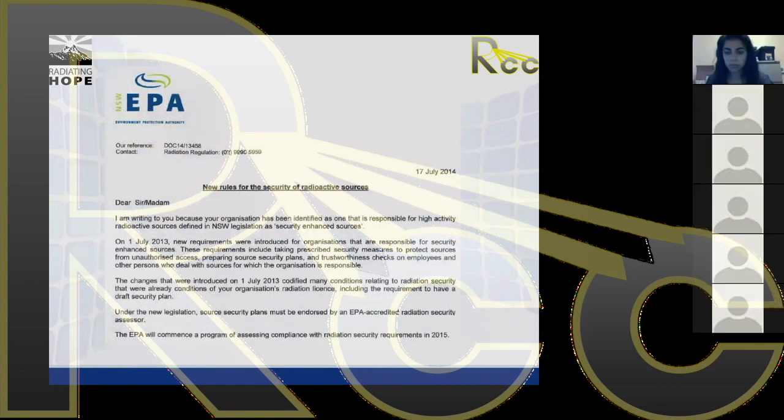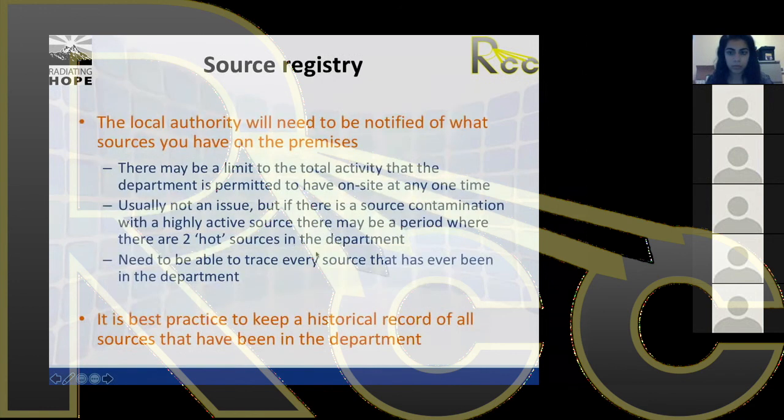This is a notification about the security audit of our systems conducted some years ago. Regulatory bodies should give notification before an audit, though some may do random spot checks. You also need to notify the authorities about what sources you have on the premises. Once you physically receive a source in the department, you send notification of what source you have. When you ship the old source back to the manufacturer, you also notify the authorities that the source has left the department and where it's going.